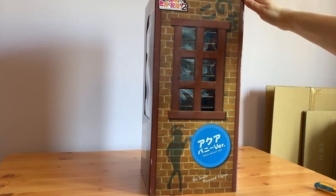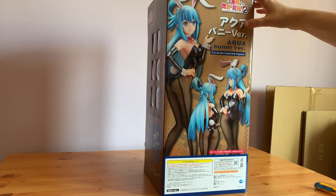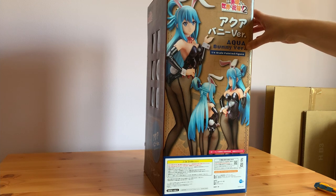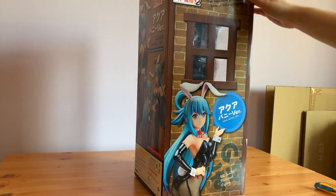There are some markings on it because it's used, but otherwise good. And then we've got some lovely shots of her at the back, along with this weird font for some reason — I don't know why they've done it like this. And then on this side we've got a really nice shot of her. The instructions are on the top.